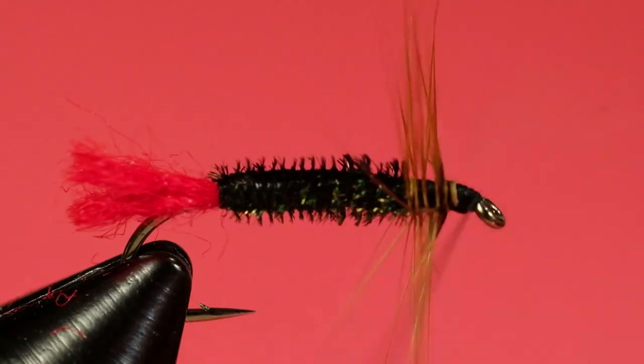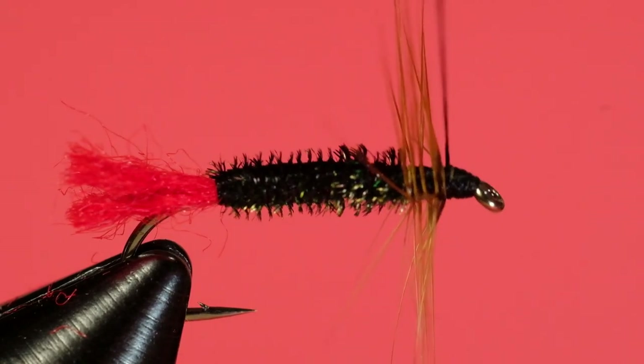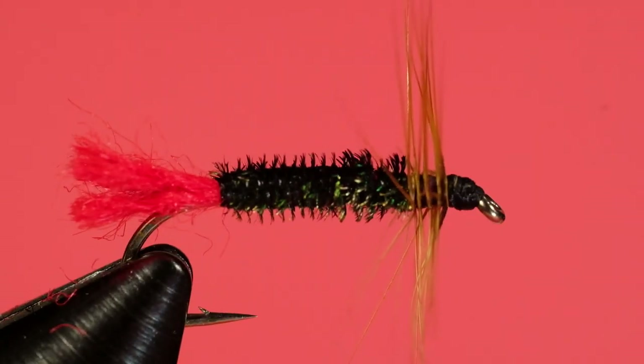With any luck this will break — and there we go, it broke. I'll just finish up the head and now we whip finish. There's our Red Tag, tied more like a damp fly than a true dry.